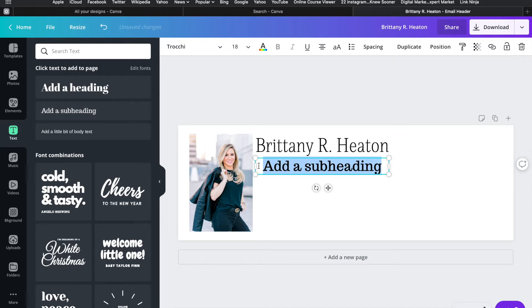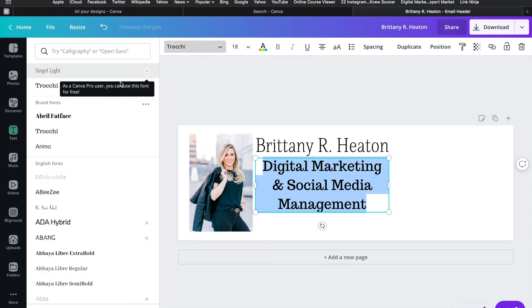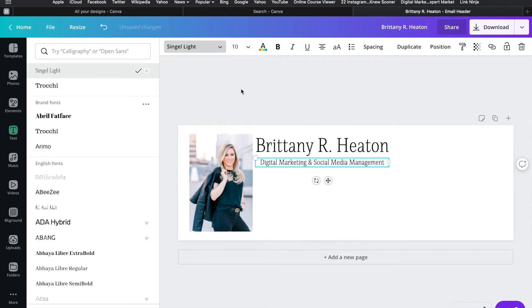Next I'm going to add a subheading for my occupation. I'll add my job title — I do digital marketing and social media management — and type that in. Then I'll go through the same process: highlight it, change the font to 'single light' to match my name, and get it the right size so everything lines up and looks clean.